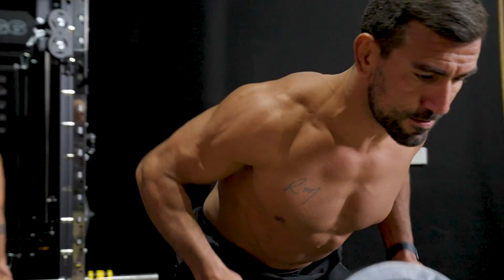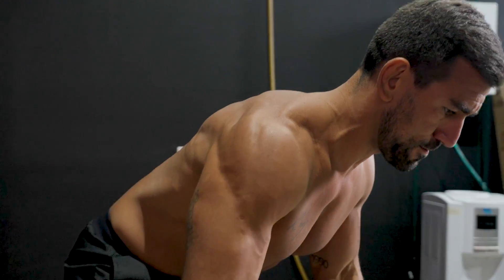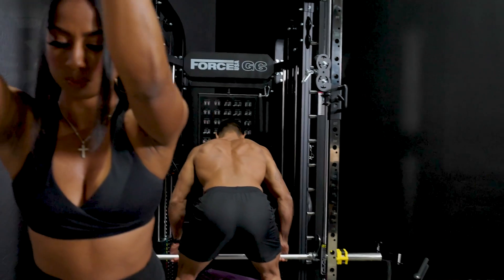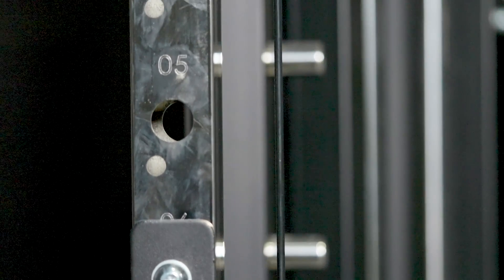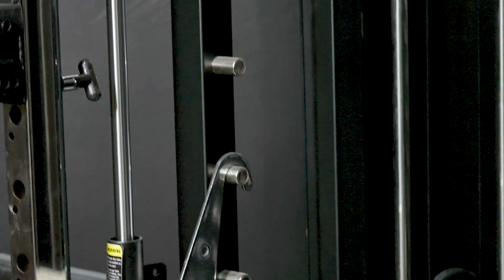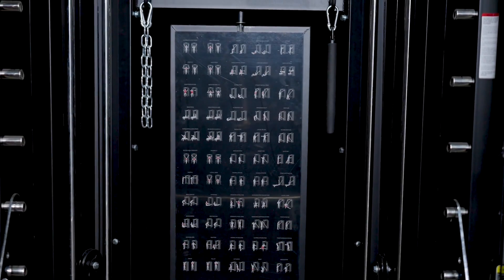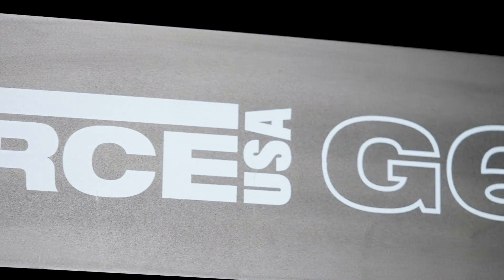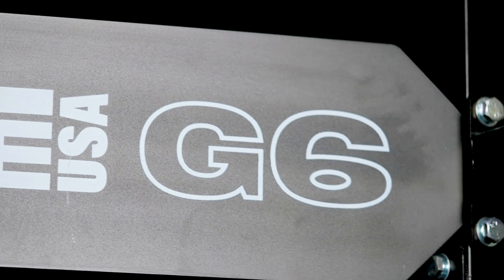The G6 creates an awesome session flow allowing you to quickly and easily move between exercises — a huge bonus for personal trainers out there. By adding Force USA's G6 All-in-One Trainer to your setup, every workout will be different, keeping your motivation levels high and allowing you to experience the very best of commercial-grade equipment in one awesome machine.